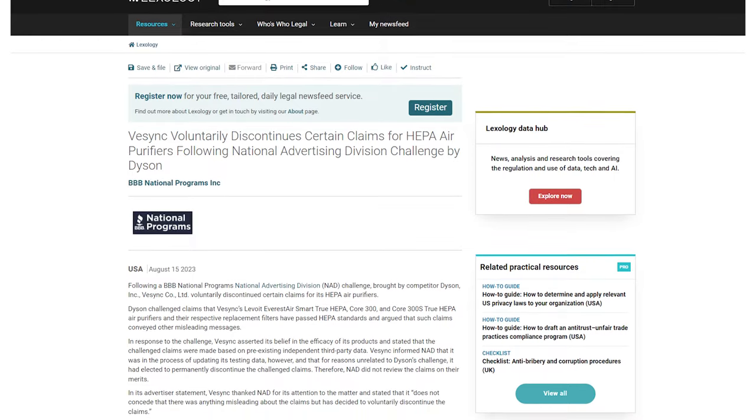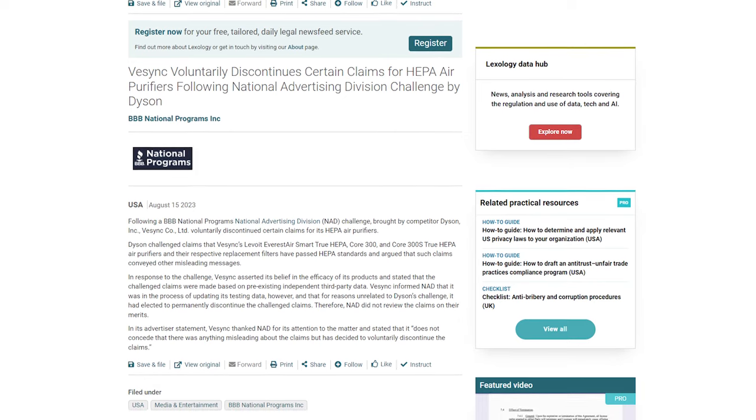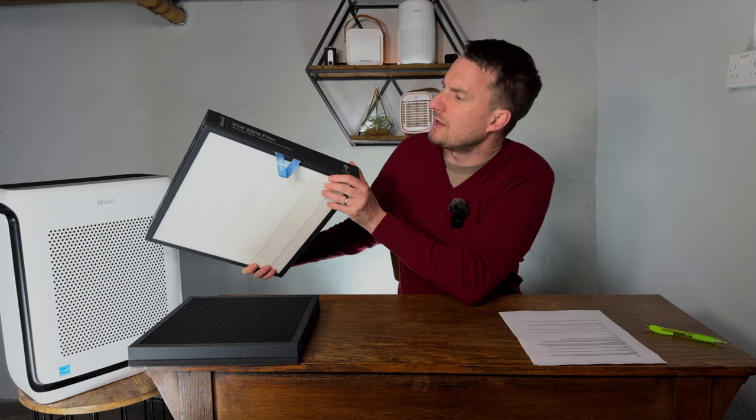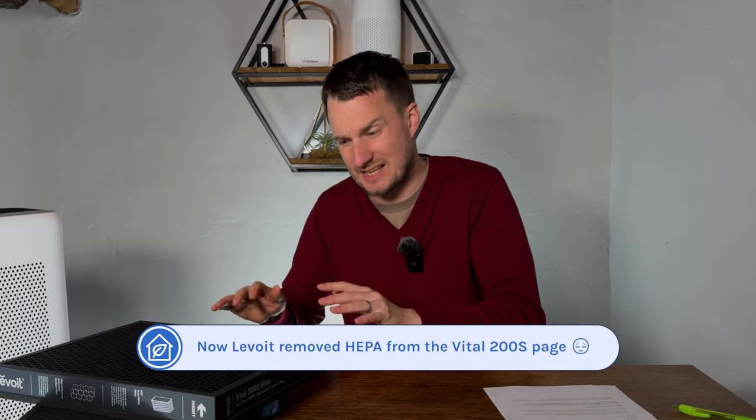These CADR scores are impressive, but we also wanted to test for ourselves how well it removes PM1, PM2.5, and PM10 from our test room. One of the things I mentioned I didn't like was the Dyson complaint to the Better Business Bureau. Dyson had a problem with Levoit using the term HEPA in its marketing materials; the BBB upheld the complaint and in response Levoit removed the term HEPA from some models. Thankfully, they didn't remove it from this device — it still uses the term 'true HEPA' in its marketing and on the device itself, so we can assume this still is true HEPA.